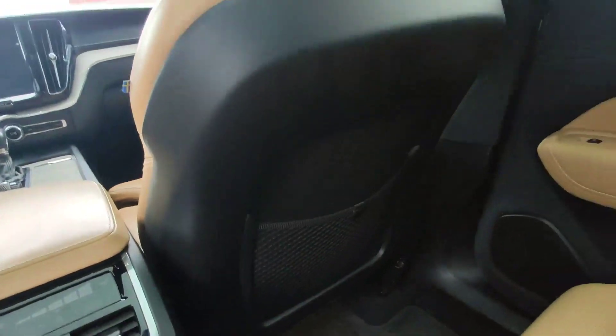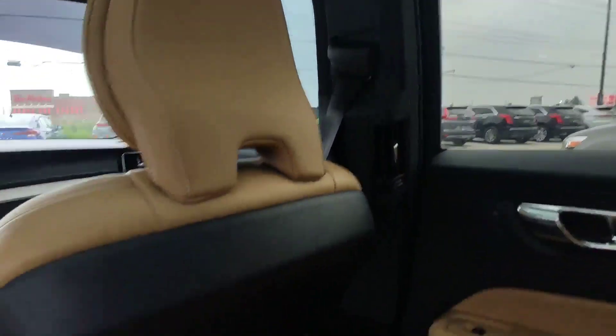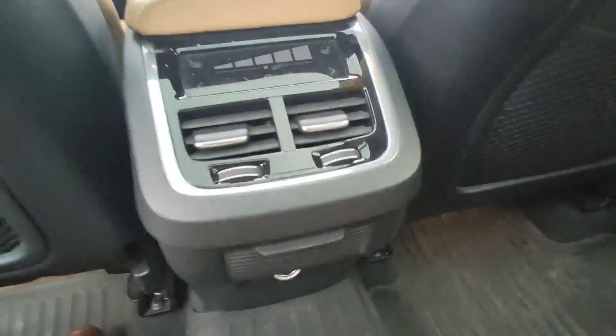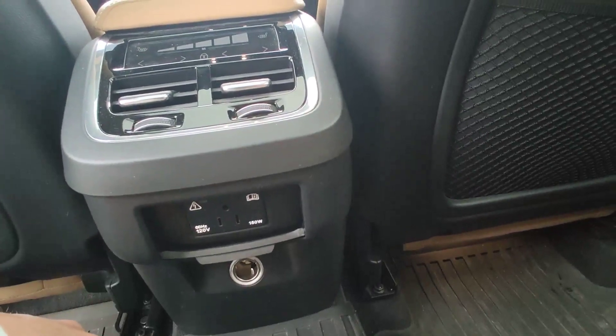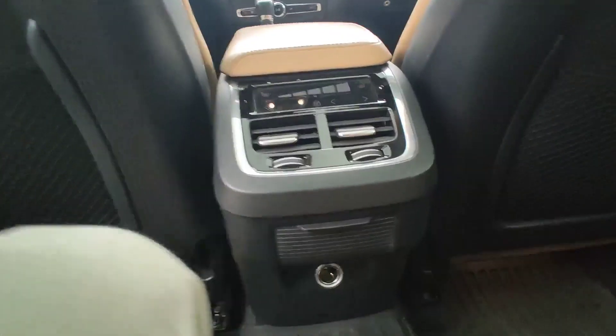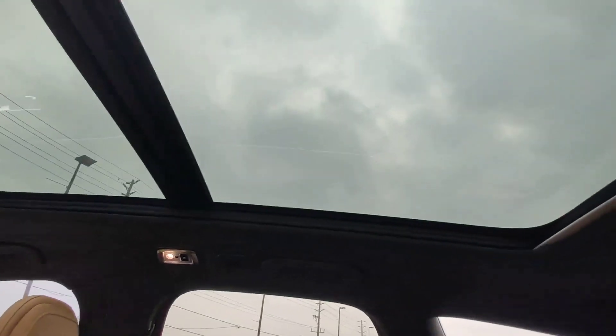You can put some stuff here and there. Ventilation on the right, you can steer your air conditioning here, and one regular socket and one additional socket here with lighting, and a big sunroof for the whole car.